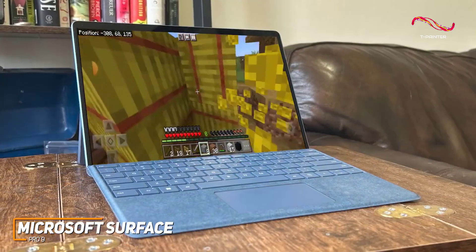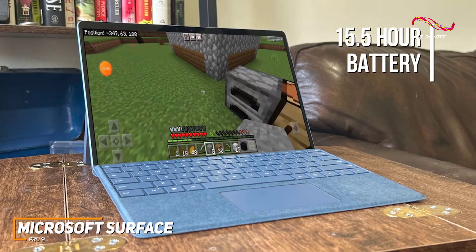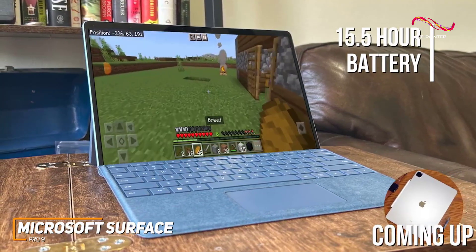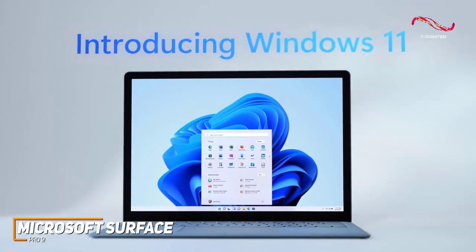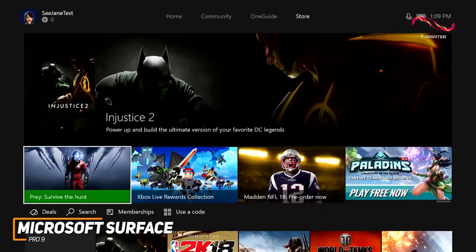You get excellent battery life, and it can reliably deliver up to 15.5 hours of runtime per charge, which is longer than the Apple iPad Pro, and it doesn't overheat under heavy workloads. The Windows 11 Home software is also user-friendly and offers free trials for Microsoft 365 Family and Xbox Game Pass Ultimate.